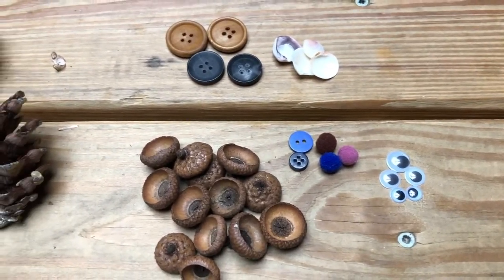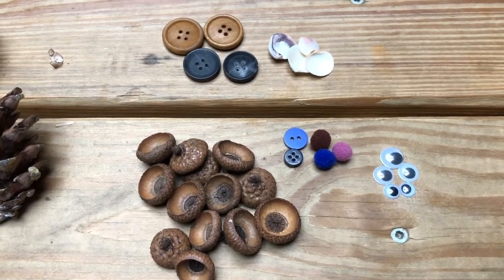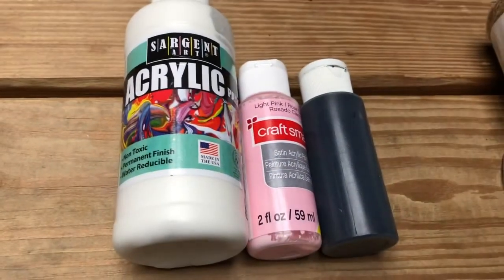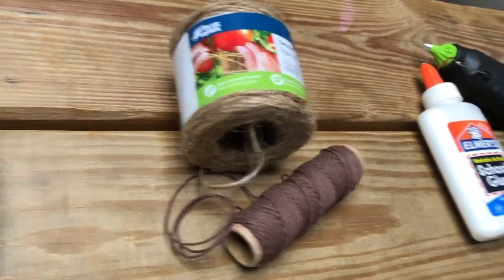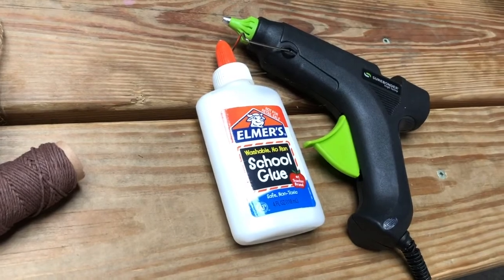So you can use acorn tops, buttons, or even small seashells for the ears. If you have googly eyes, great, but we can also use acrylic paint for all the detail, twine for the mouse's tail, and then glue — Elmer's or hot glue will work to put it all together.